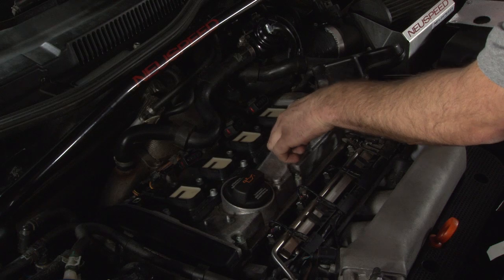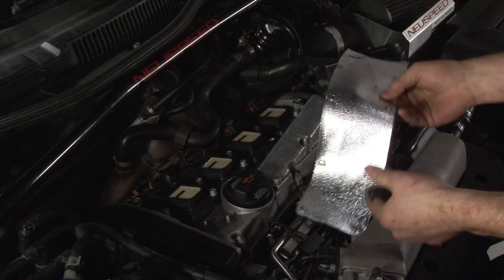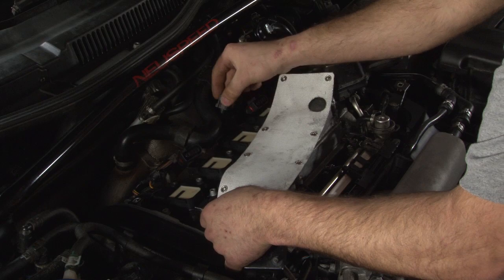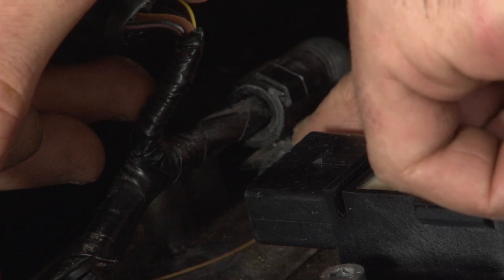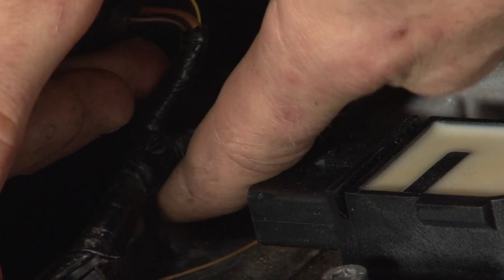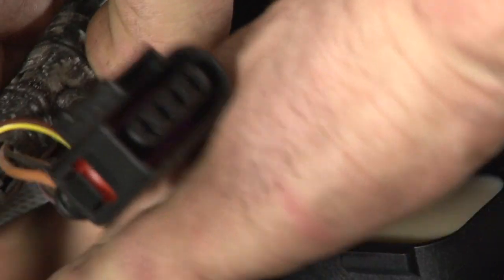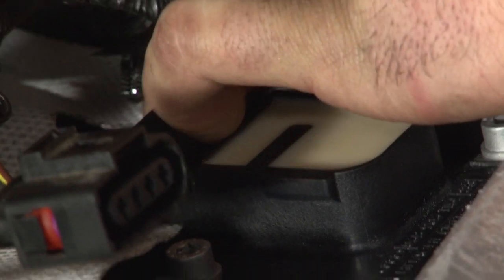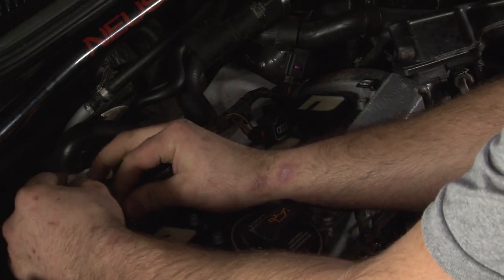Don't forget to leave this bolt out on coil pack number three so we can reinstall this black bracket. Before we do all that though, we need to go ahead and install the heat shield. The heat shield will go around the connector so we're going to leave them unhooked right now. Start in the back of the head where you'll see a plastic connector that holds the entire wiring harness down — you'll need to pop this up to get the heat shield in. We made a provision in the heat shield for this, so find the hole of your heat shield and slide it over until that lines up with the connector. Once that's done, you can go ahead and reconnect it — just start on one side and start buttoning these together.